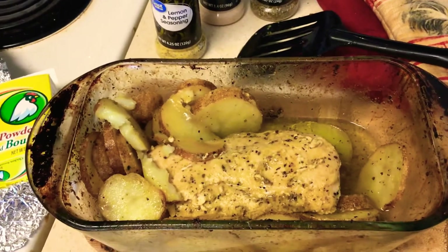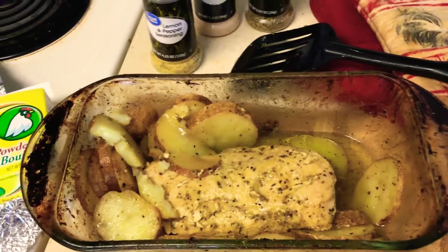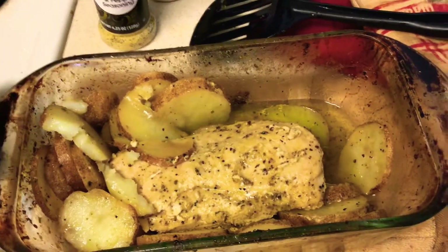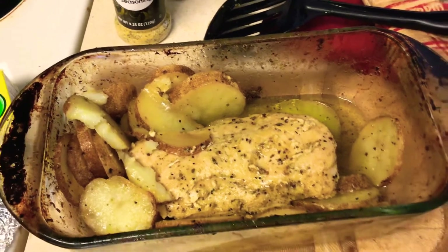This is very easy — nothing hard about this, guys. You can make one serving or two, it doesn't matter. Just put another potato or two in there, put another chicken breast in there, voila. You can put an onion in there, some peppers, whatever you like — make it your dish, be creative. Alright guys, have a good night, bye!